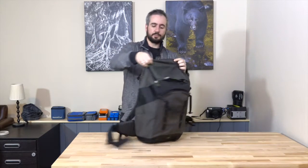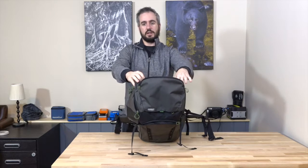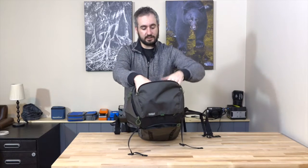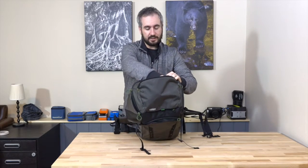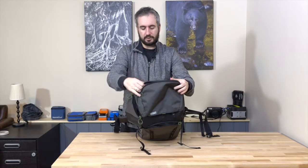The top lid pocket is pretty simple and fairly spacious — more so than I was anticipating. This is where you'd throw your lunch, gloves, ski goggles, that kind of stuff. There's also a little clip inside for your keys or a memory card wallet — I usually use it for my memory card wallet.